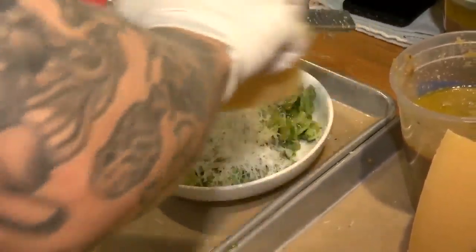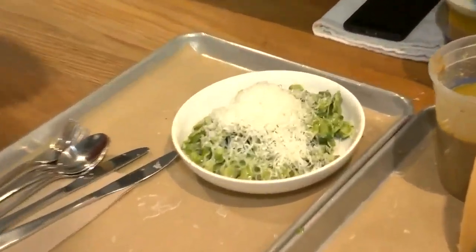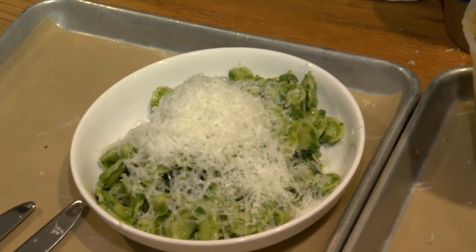How long did this take to make? This is a four-minute dish. The pesto itself — get all the ingredients together, throw it in a blender, and you're done. No problem, four minutes.